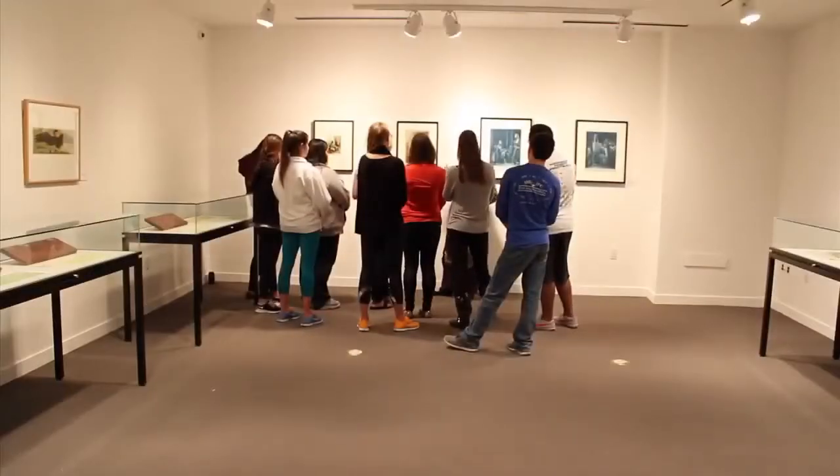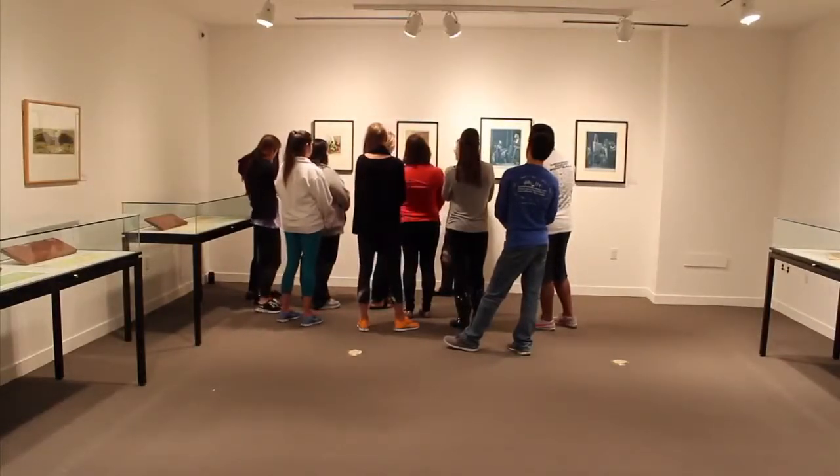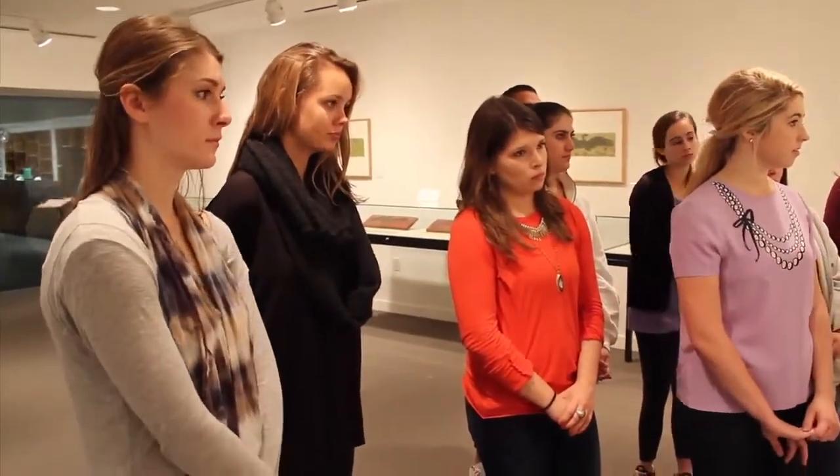So let's step back and say that James Gilray is one of the most famous caricaturists of England of this period. Let's look at those prints. I love those prints.